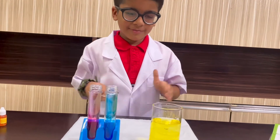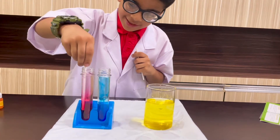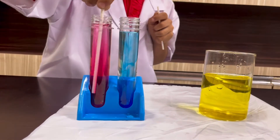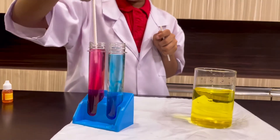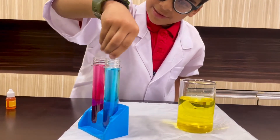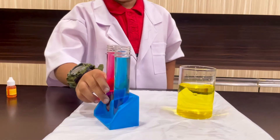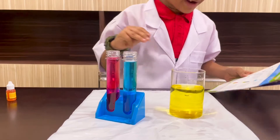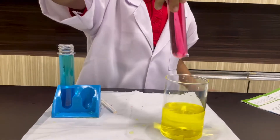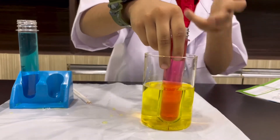Now mix this with the stirring stick. These two test tubes — first I'll mix the red color one. Now I have mixed the red color and I'll mix the blue color. Let's keep mixing it. Now, friends, let's try with the red one. I am very excited — I am lifting this test tube up and putting it in the yellow water. The result is in front of you — it's orange!